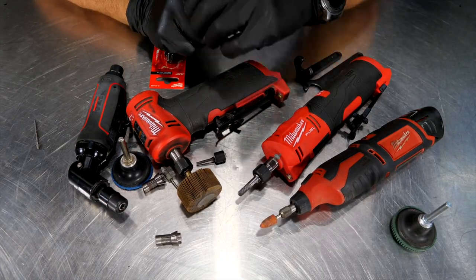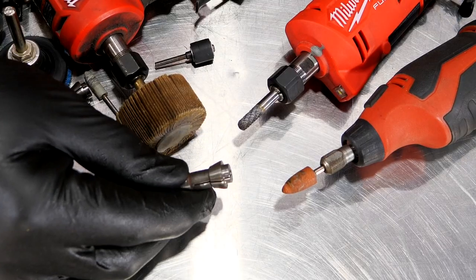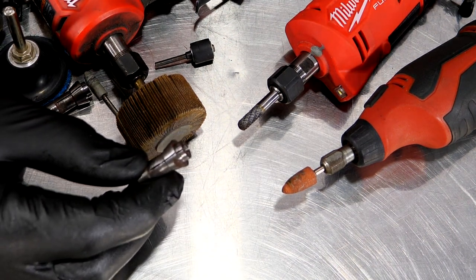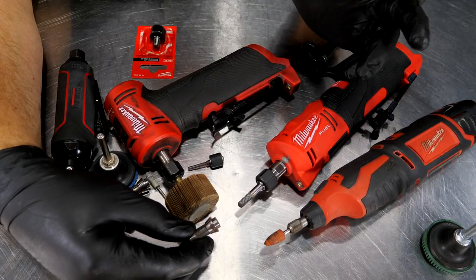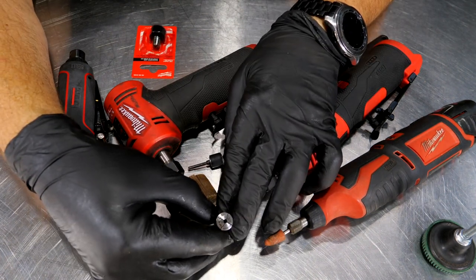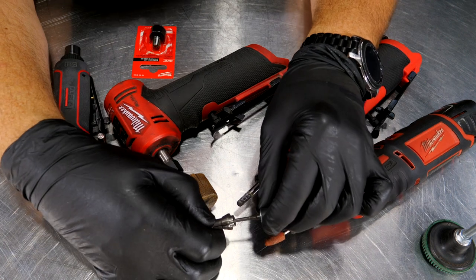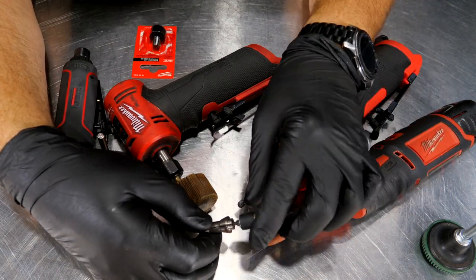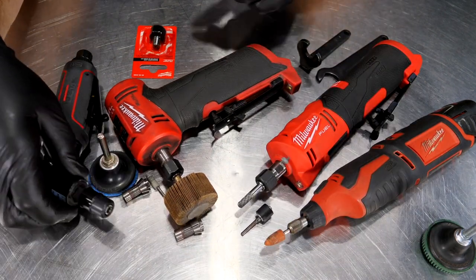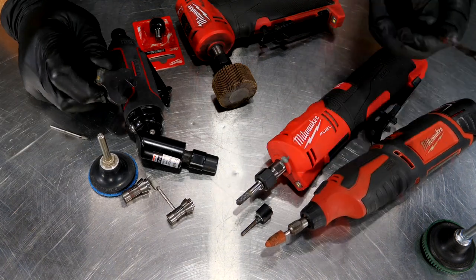What is a collet? A collet is one of these things right here — basically an insert that goes on the inside of a rotary tool or die grinder. There are a couple of important things about these. Number one: what size collet are you running? This is an eighth-inch collet, meaning things with an eighth-inch shaft will fit in there, and when you have the outside collar on it, it squeezes that collet and keeps the tool secure.